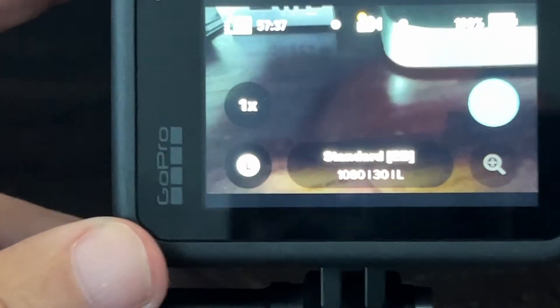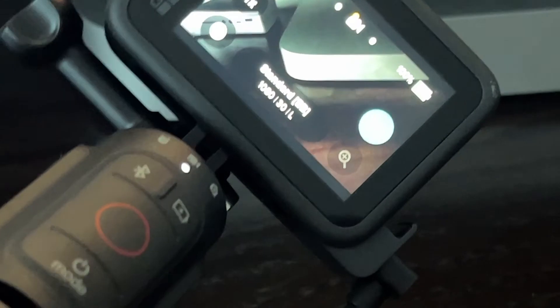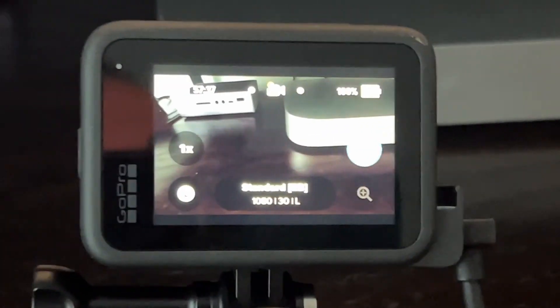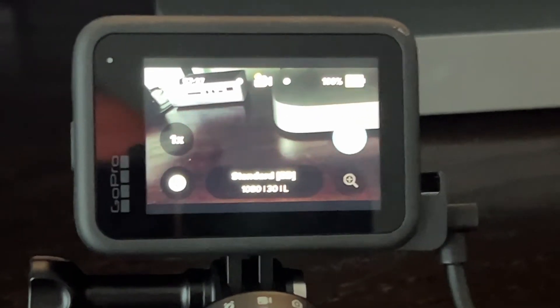I'm going to position the camera here. If I take and turn it, it's still locked no matter which way I turn it — horizontally or vertically — it stays locked on the horizontal. And that's the step-by-step process for how you enable the horizontal lock on your GoPro Hero 11.